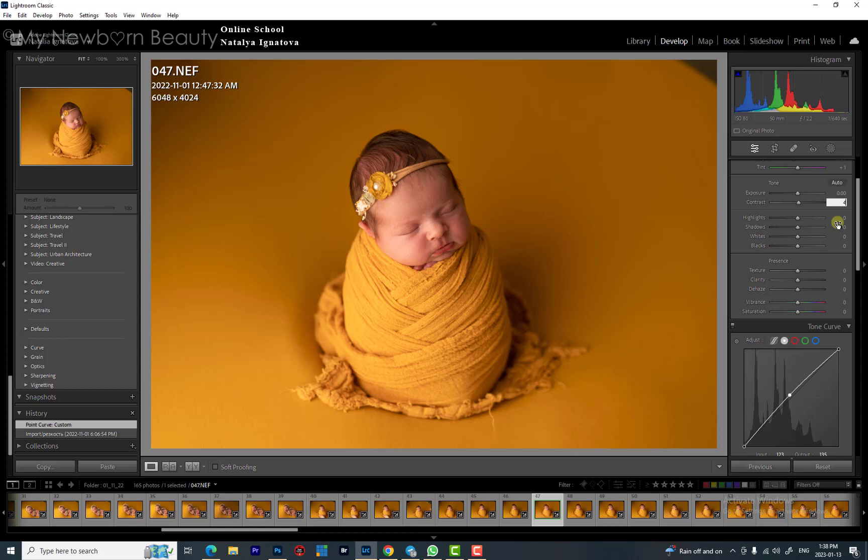Highlights and shadows will help to bring more contrast into the image. If you shoot with pronounced shadows and highlights like I do, this will work really well. But if your light is flat, it's not going to look as great — keep this in mind. I go with highlights a little bit to the right and shadows a little bit to the left to bring in that contrast.